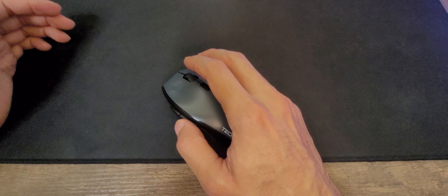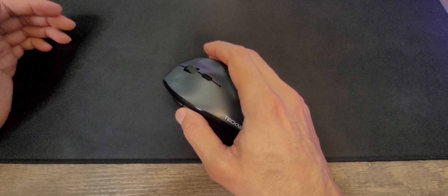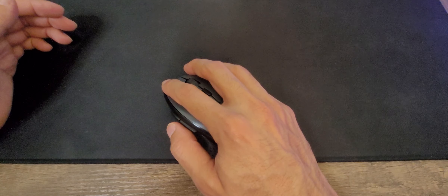Another thing I can say is that these buttons are a little bit too sensitive. Whenever I am using it, let's say I press it by mistake, it's going to go back on the page that I was on, and any slight movement — as you can see — is going to just press the button.